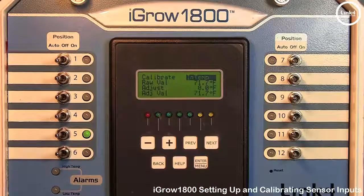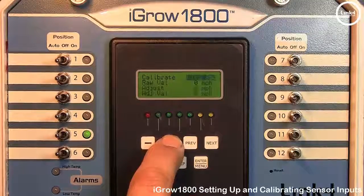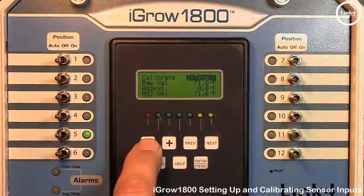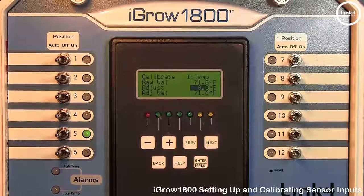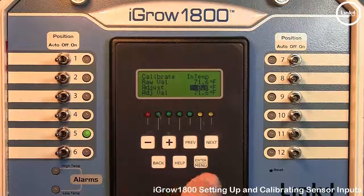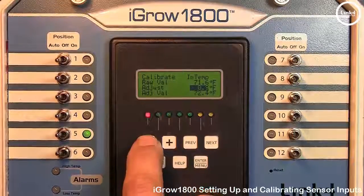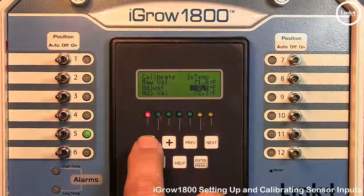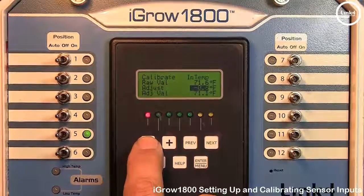To calibrate an input, first select the sensor you want to calibrate. In the sensor field, hit Plus or Minus to scroll through the different sensors, make your choice, then hit Next to highlight the Adjust field. The raw value at the top is the direct reading from the sensor. The Adjust is your calibrating value. Hit Plus or Minus to change it, and as you can see, the adjust value changes accordingly. The adjust value is what will be reflected on the front status screen.